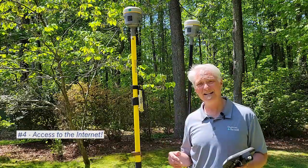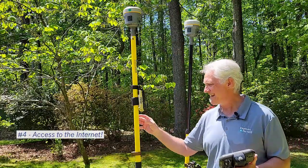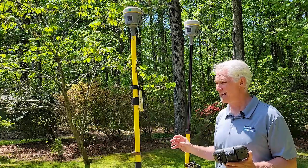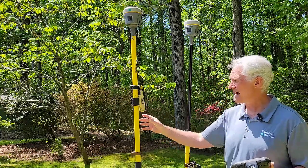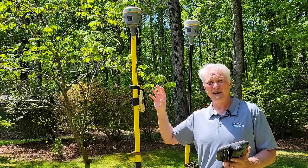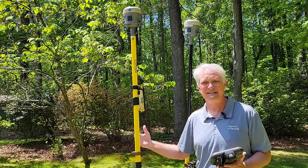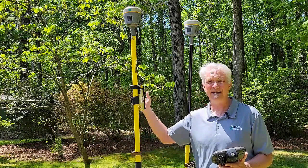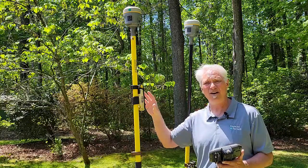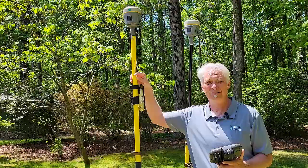The fourth thing you need is internet access — it's an internet-based rover, so if you don't have internet access at the base or at the rover, it's not going to work. Here I've got a cell phone bag at the base station, so you can use something like a MiFi hotspot or a cell phone with a hotspot and just put it in a bag like this or leave it at the base station. These bags come in handy because you can hang it right on the base station. You do need to have a wireless hotspot of some sort, be it a MiFi or a cell phone with a hotspot that you can leave at the base.